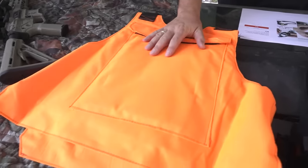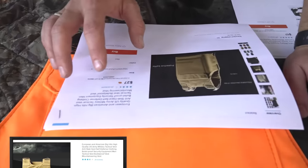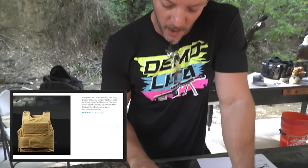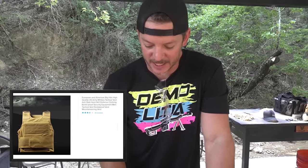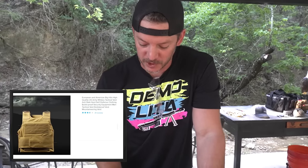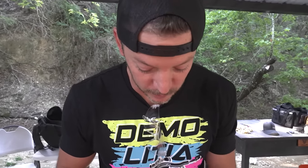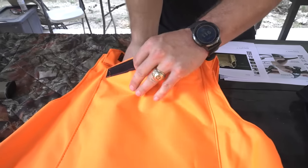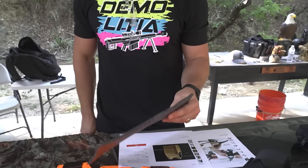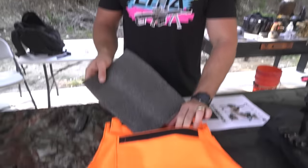Up first, we got the hunter orange version. Pictured though is the tan version. This says 'European and American big hits, high quality U.S. Army military tactical vest, anti-stab, hard self-defense clothing, bulletproof, security equipment, men, tactical vest, bulletproof vest, mountaineering vest.' That pretty much explains everything you need to know. But it also says it has a protective baffle in here. Here is your protective baffle.